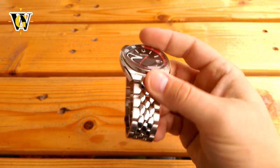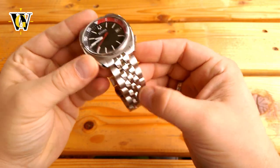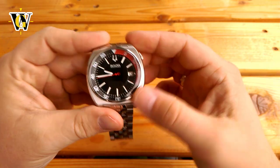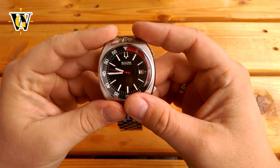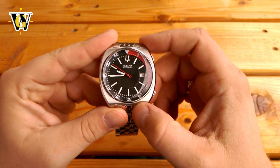In fact, the previous owner never even used the original coffin bracelet as it still had the protective film wrapped around it. I bought this watch originally to do a video and possibly leave it in my collection if it fit my wrist, as I'm a huge fan of the design of many vintage Bulovas, this one included.